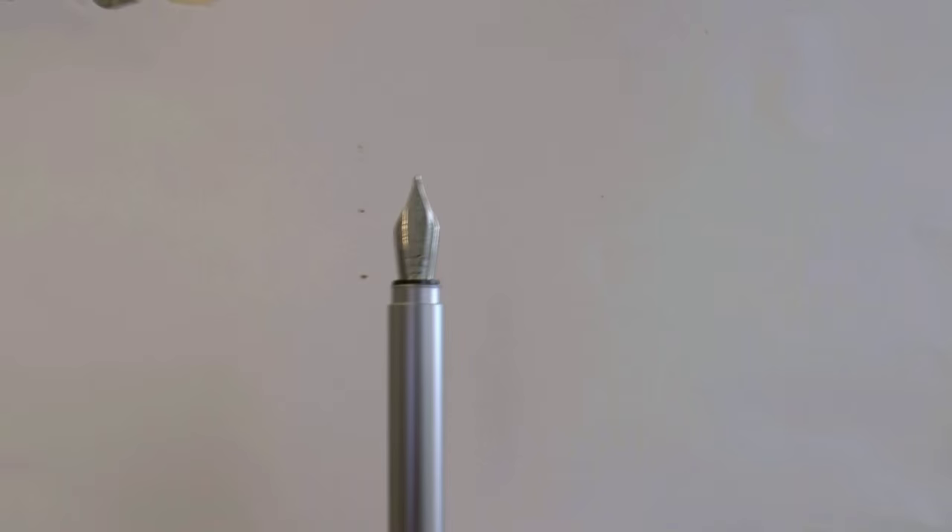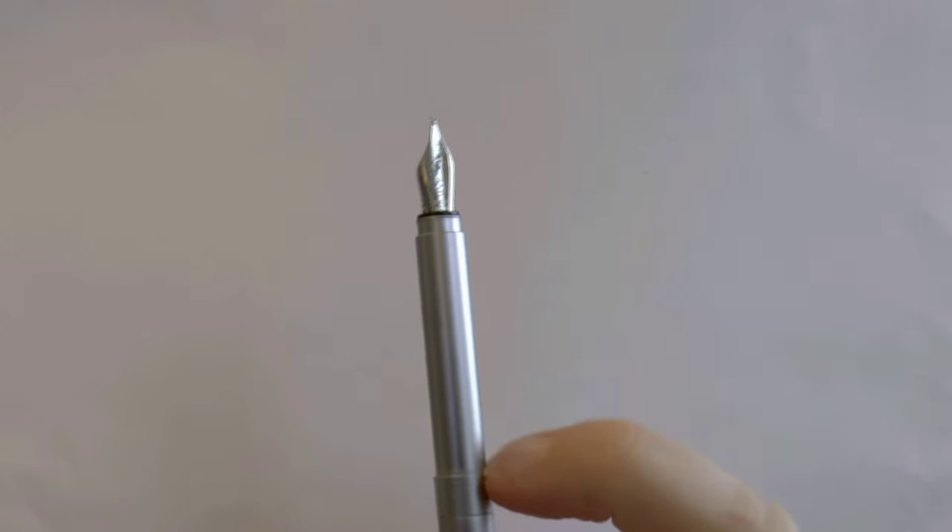Let's look at the nib. It looks like a Schmidt nib — yes, it says 'iridium point' and below that is undoubtedly 'Germany.' It's a standard Schmidt nib. You also find this in the Visconti Classic, which shows how markup works, because this pen is €19.95 and the Visconti Classic is definitely not.